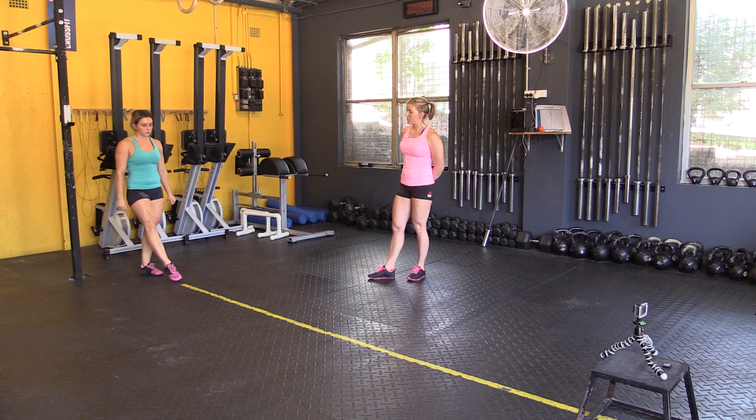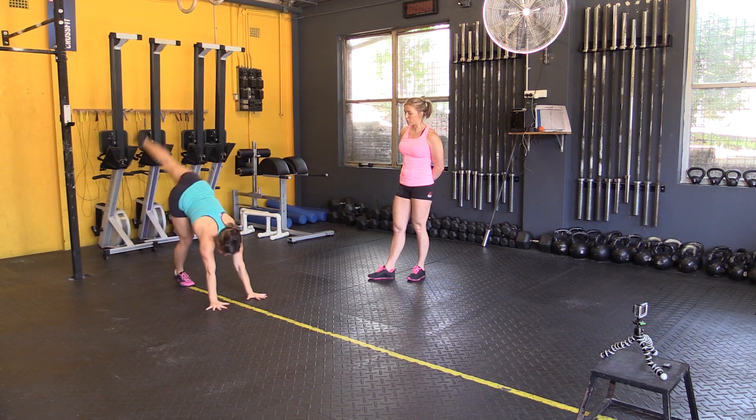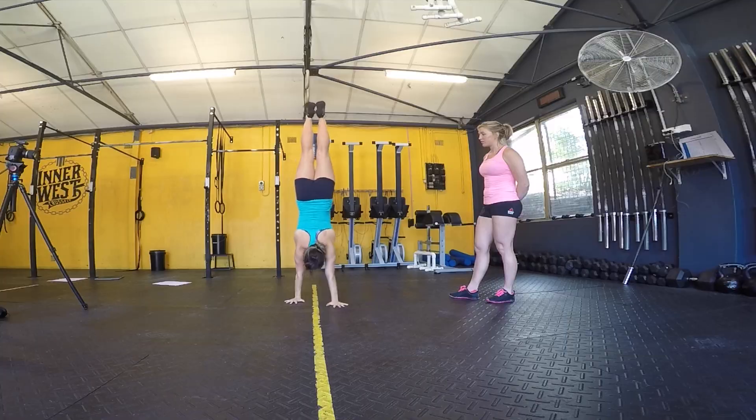So firstly, we will kick up into a handstand, show that we have control by walking, stopping, then walking.